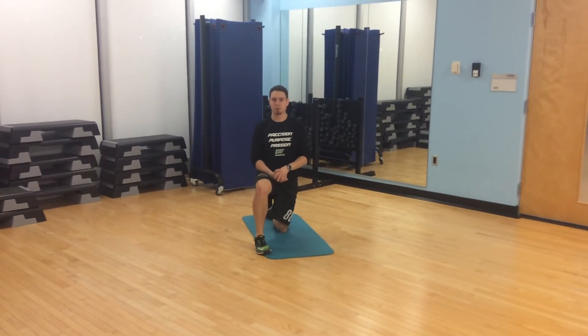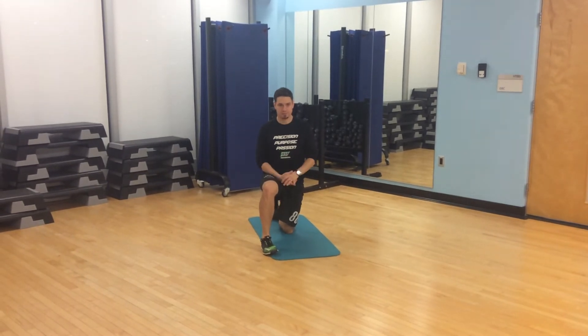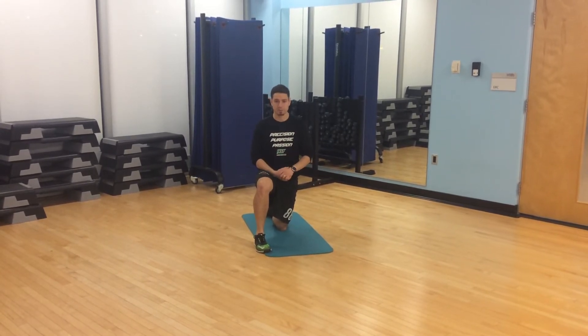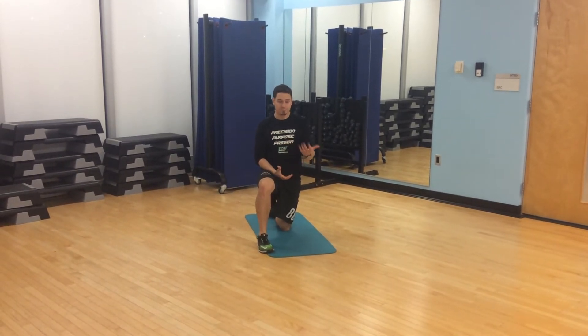Hey athletes, and welcome to our introduction on push-up theory. The push-up is a very basic or common foundation exercise that many athletes work through. It is the precursor or major element for our horizontal push or upper body push sequence, and it's obviously a very important body weight exercise for athletes to master.